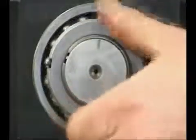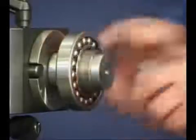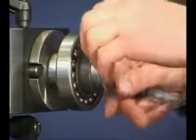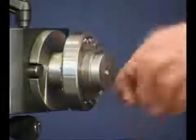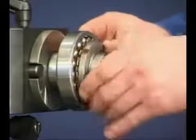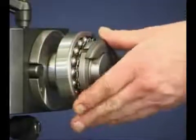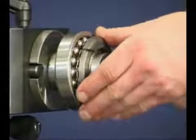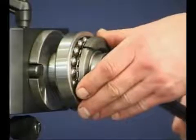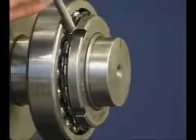Remove the lock nut and replace the lock washer. By securing the nut back on the sleeve and by bending one of the lock washer tabs into a matching slot in the nut, the correct mounting procedure for self-aligning ball bearings with tapered bore is completed.